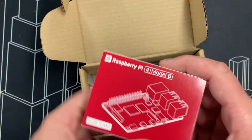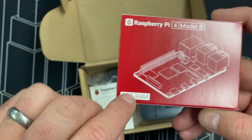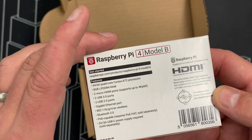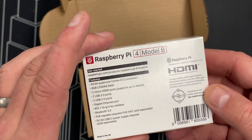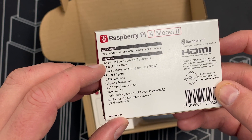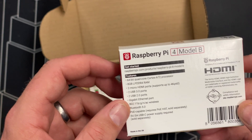Up first we have a Raspberry Pi 4 Model B — this is a fantastic unit. I went for the unit with 8 gigabytes of RAM, basically the full power Raspberry Pi 4. It has a 64-bit quad-core processor, 8 gigs of RAM, and 2 micro HDMI ports.